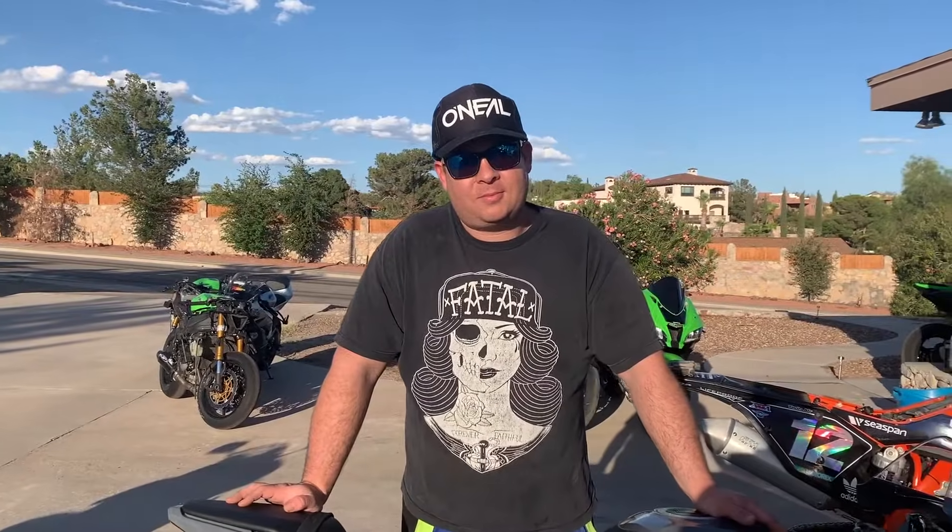Awesome, appreciate it Tebow. Thank you for answering these questions. All right guys, have fun.